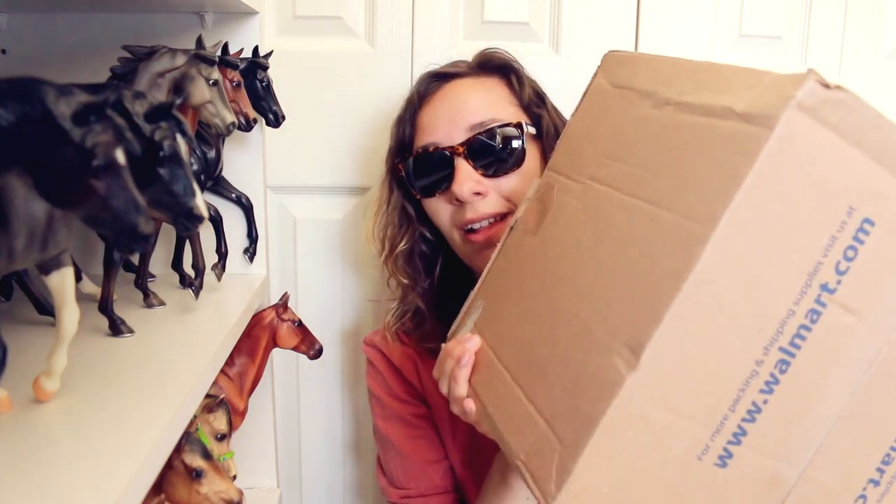I swore I wouldn't do this, and here we are. The sunglasses are obviously because the sunglasses match my shirt, and because today is not just any video. Today is a holy grail unboxing.